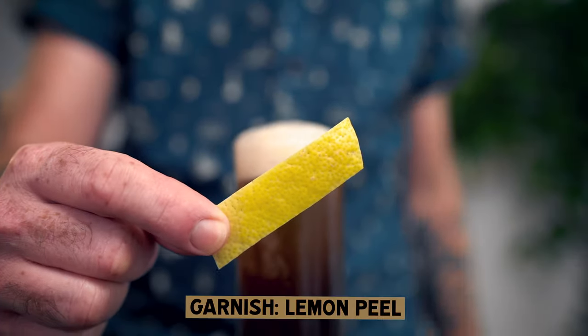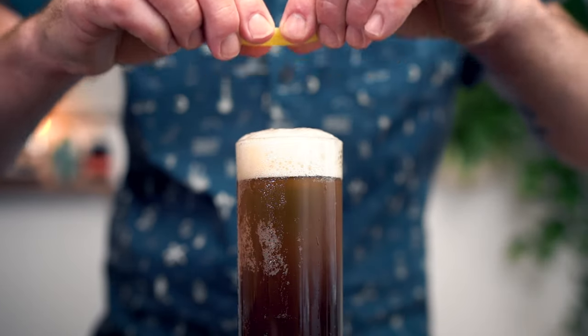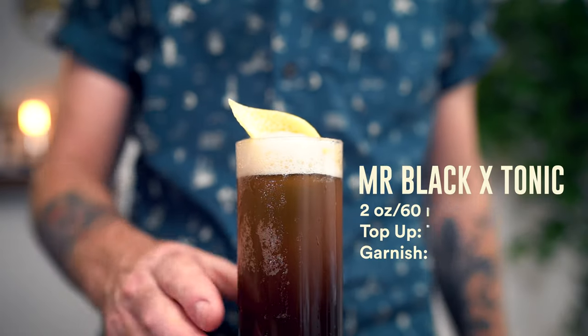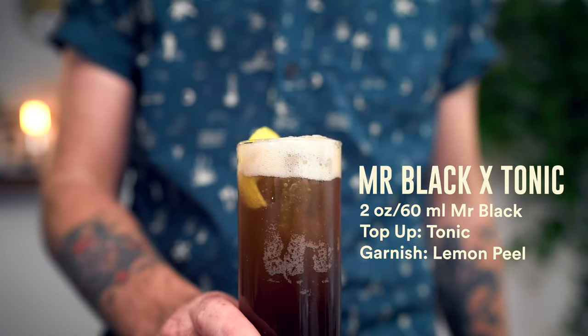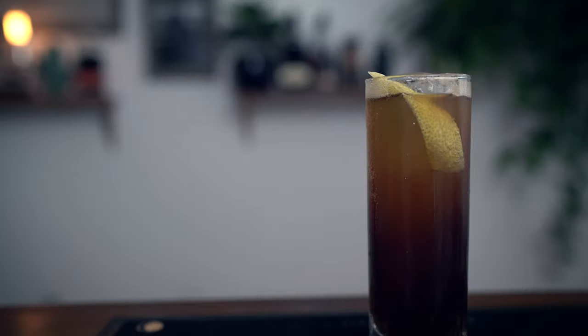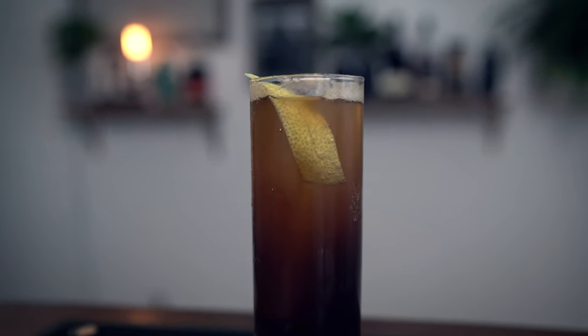The garnish today will be a lemon peel. And there you have it — Mr. Black and Tonic. Give this one a go. I think you'll love it. It might end up being one of your favorite patio pounders.